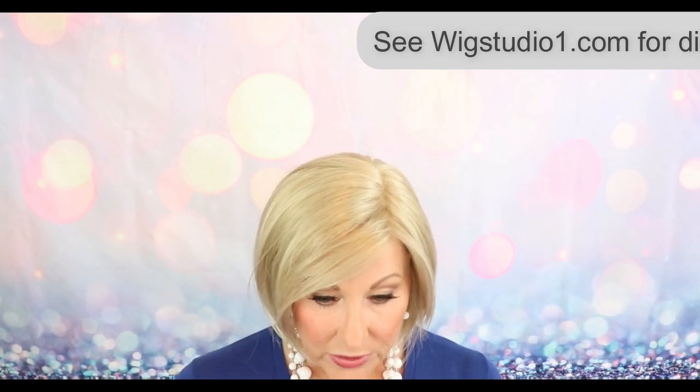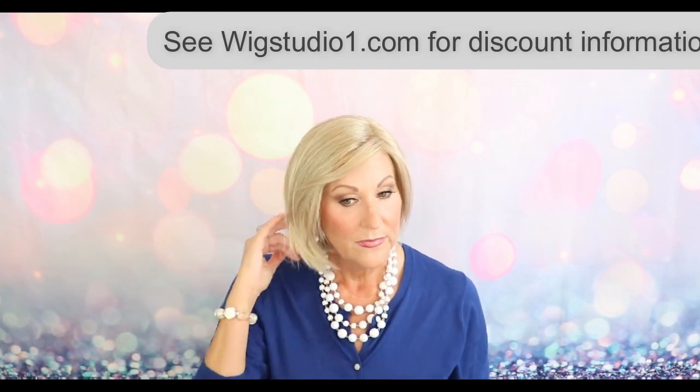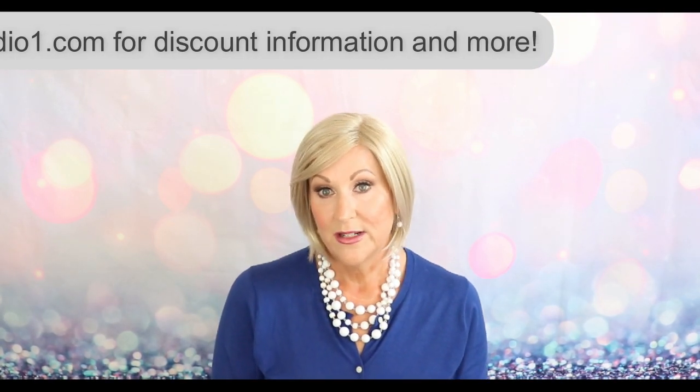I like these longer sides and back — it just gives it that true Bob classic style. This color is really pretty. I don't think I have reviewed Light Champagne Mix before, or if I have it's been a long time. It is a non-rooted color, so if you like non-rooted shades you might really enjoy this.